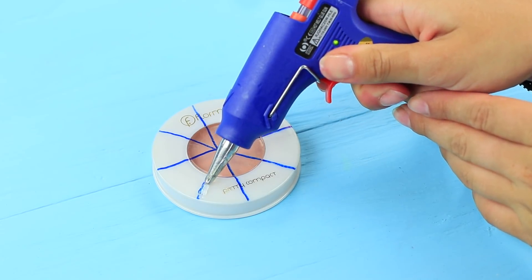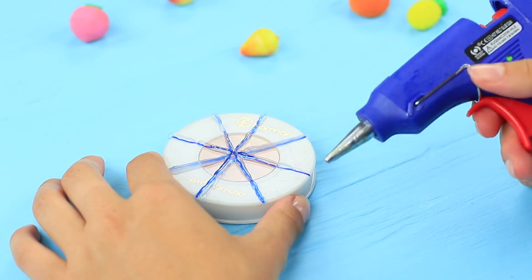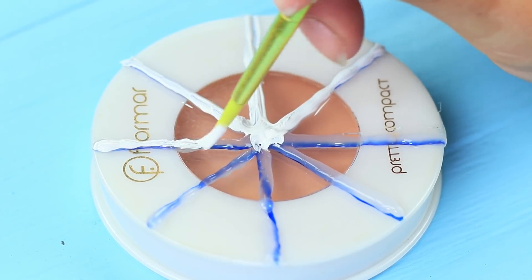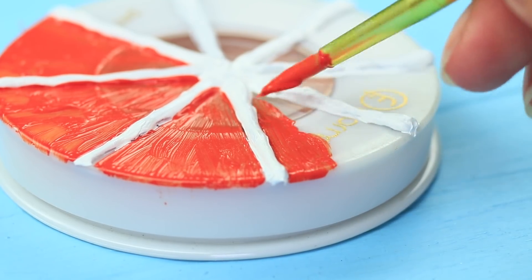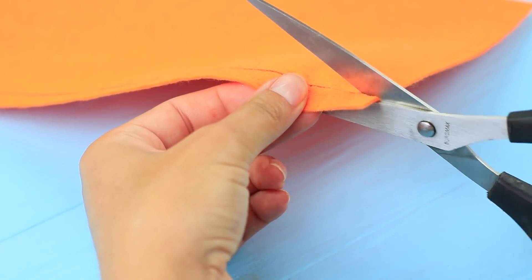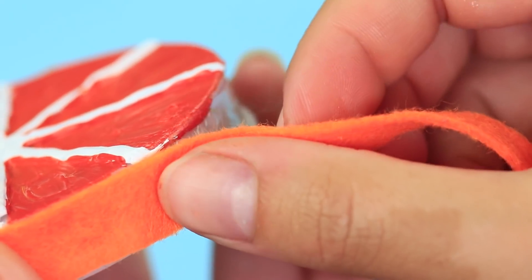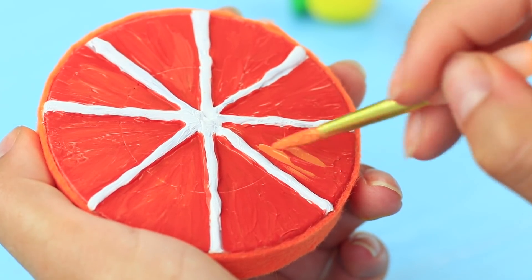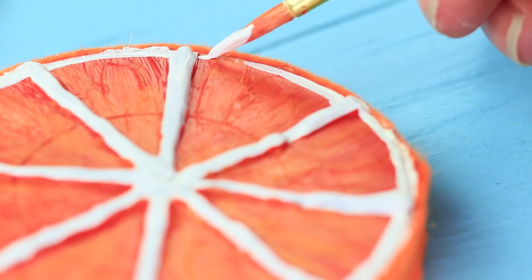Divide a round face powder compact into sections. Trace the lines with hot glue and let the glue dry. Cover the lines with white acrylic paint. Paint the space between the white lines in orange. Cut a strip out of orange felt and hot glue it to the side of the face powder compact. Coat the sections with orange acrylic paint additionally and add a white strip along the edge.